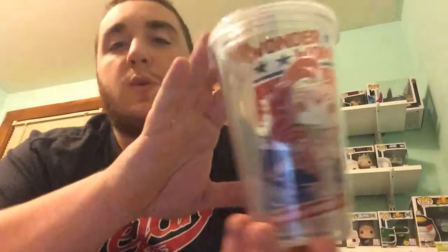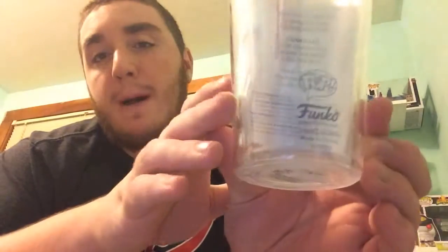So next we have this white box. We also have a straw, so I'm guessing this will be some sort of cup. And we have a tumbler — ooh, this is a nice tumbler. It has Wonder Woman on it with a Funko Pop version of her on the back. Yeah, this is a really nice tumbler. That's actually not a bad little item; I can't wait to use that.